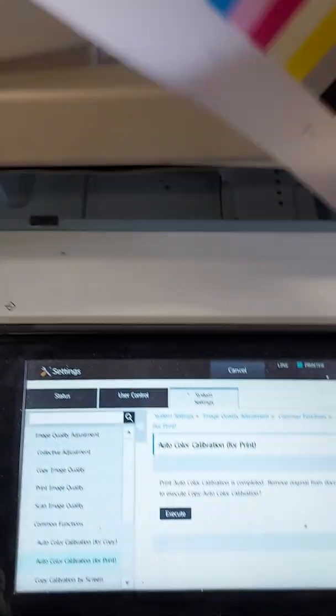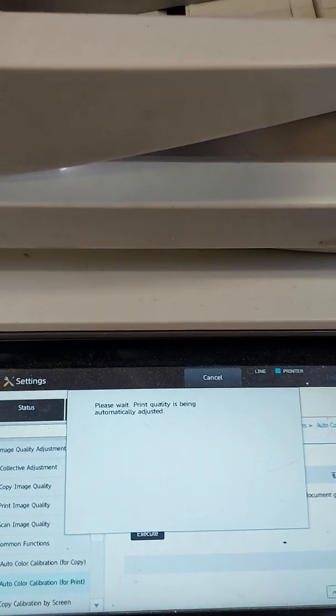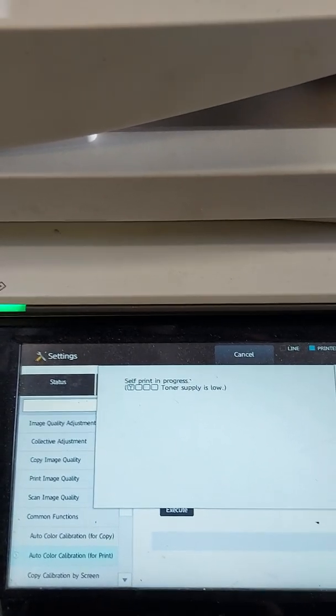Now if you want to do the copy calibration, you can hit Execute again. It will print a new sheet out and then do the next adjustment for copying — just follow the same instructions.